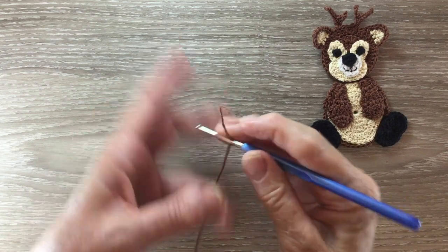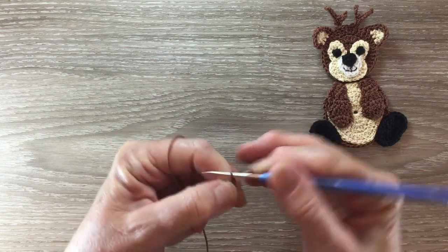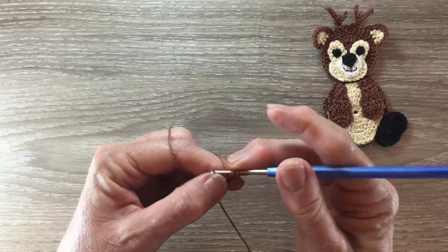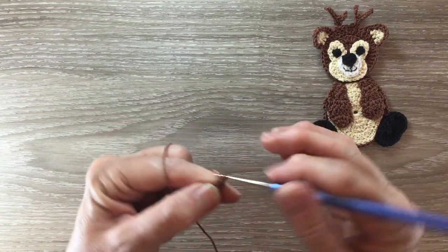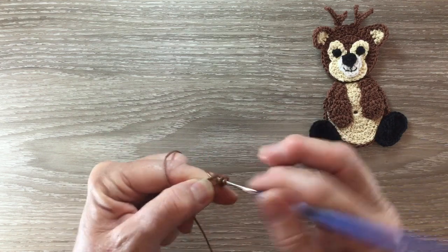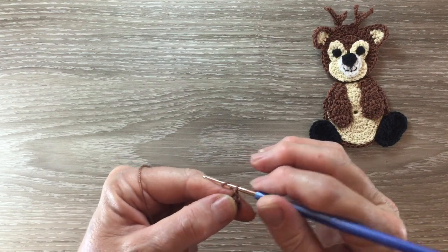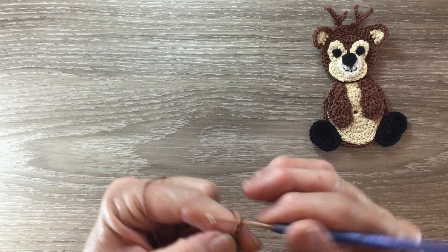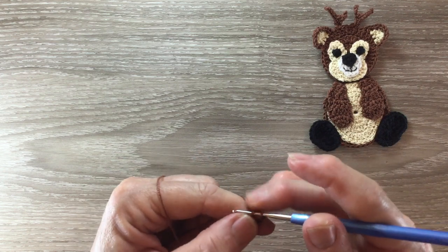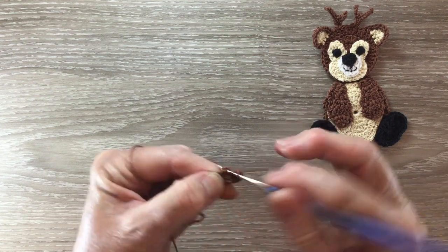For the arms I start with my brown and a magic loop, and work three chain and three double crochet into the circle. I pull my circle tight but I don't join. For row two I start with three chain and work one double crochet in the same place as the chain. One double crochet into the next chain, one double crochet into the next stitch, and two double crochet into the last stitch.